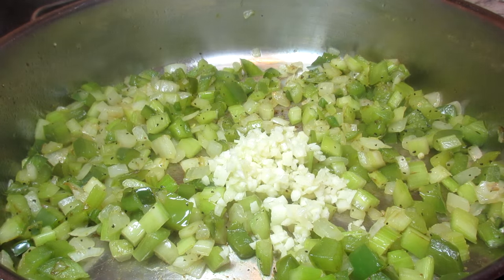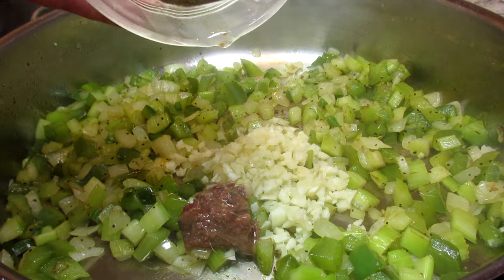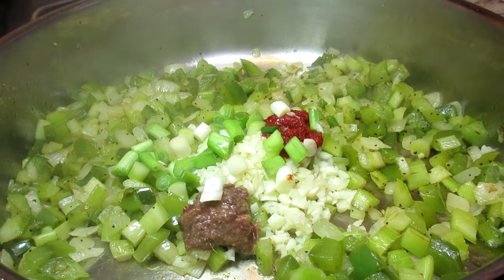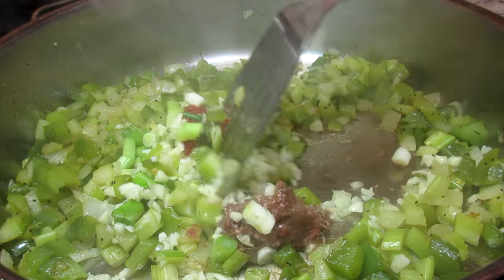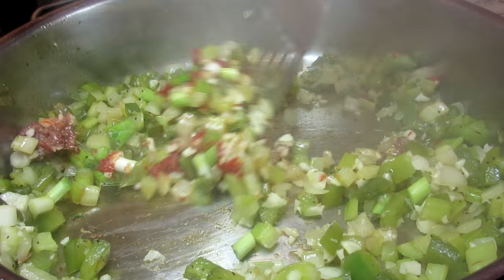Next goes in a good dose of minced garlic, some chopped anchovies with a little of the anchovy oil, and some tomato paste. I also have some chopped green onions — I'm adding the whites now and I'll be adding the greens later. Stirring and cooking for another minute.